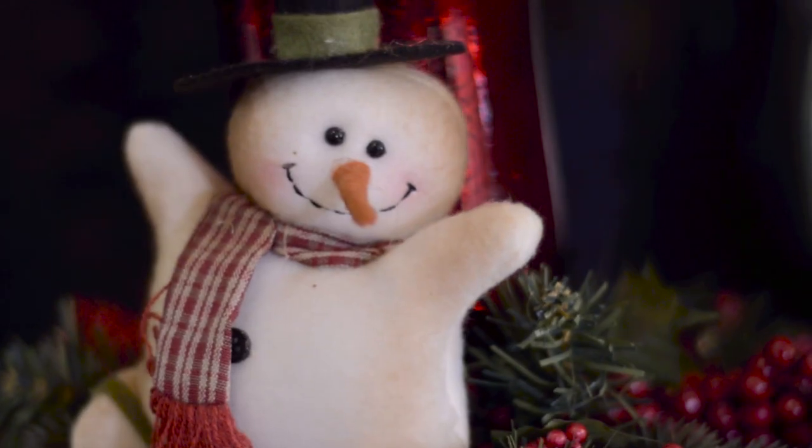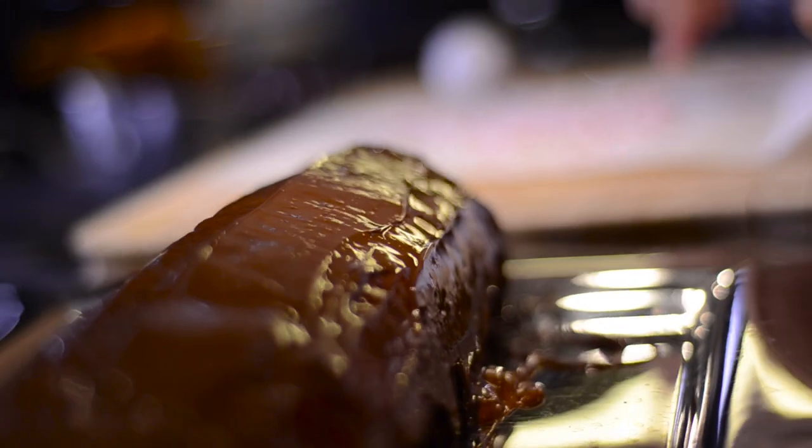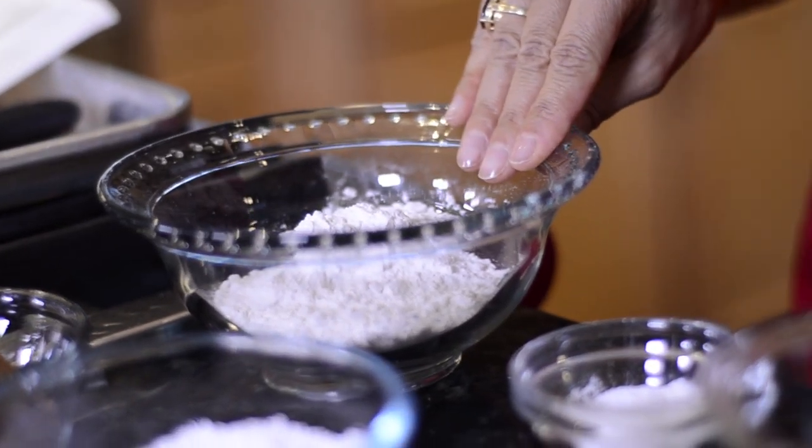Hi everyone, welcome to Baking with Nadia. It's the holiday season and I thought let's make a chocolate peppermint cake roll. It's fun and it's easy to make, so let's get into the ingredients and equipment.